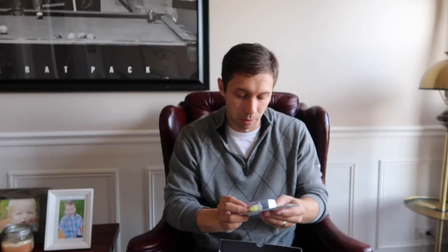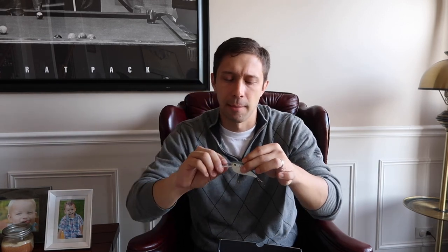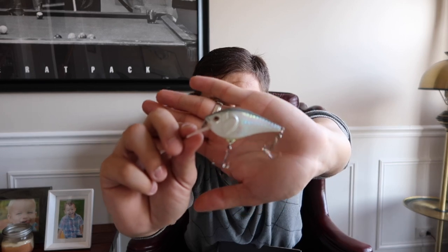Next up we have the Boyd Duckett BD Squarebill, listed at $7.99 — this thing is a tank! Out of the packaging, you can see it's a big chunky squarebill. Squarebills catch fish — you deflect them off wood, throw them along grass line edges, and they're gonna get bit. This one has a shad color and rattles inside, which is fantastic.